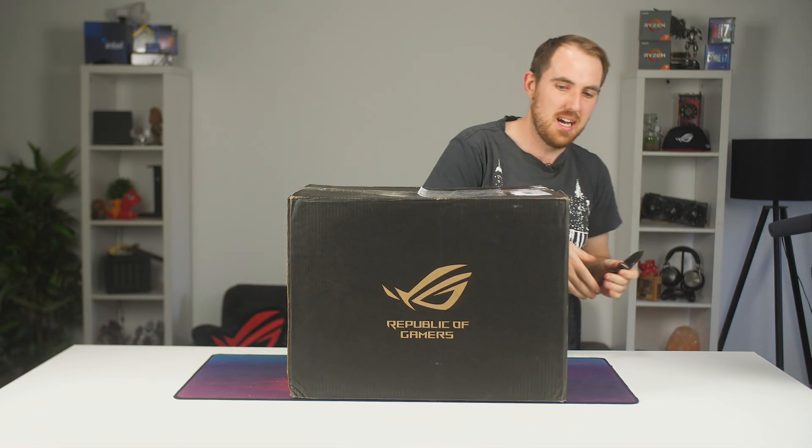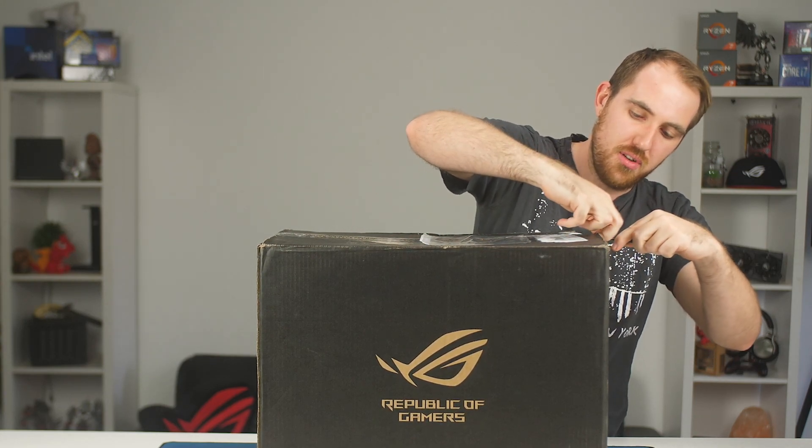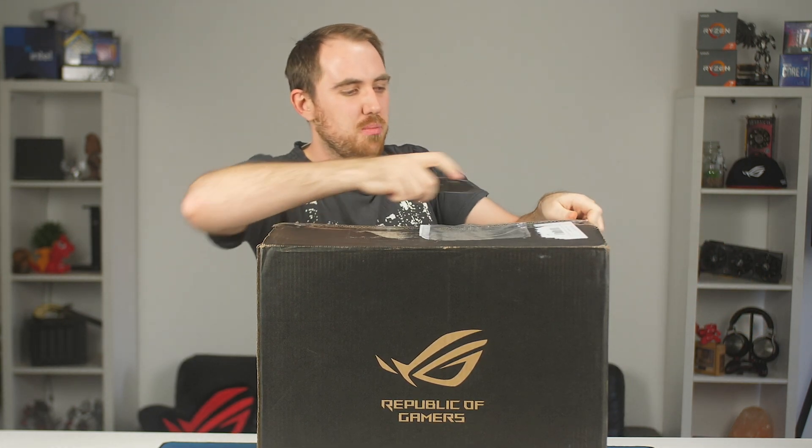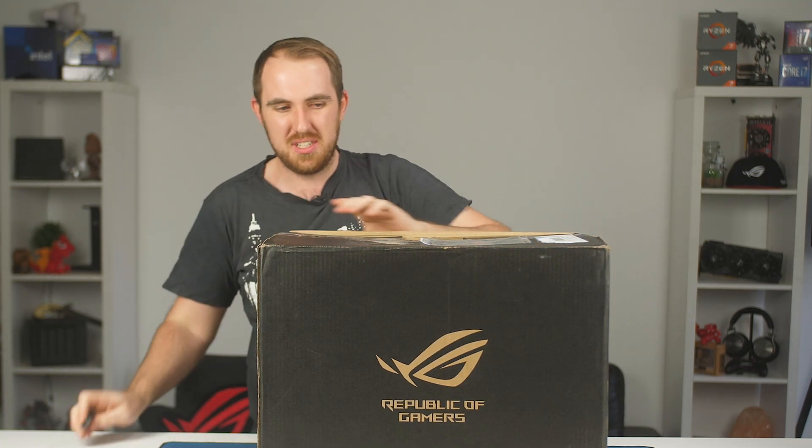There's a lot of rumors going around, news and everything, so I don't think it's going to be a massive surprise. But I'm going to be able to share some of it with you guys today. So let's quickly open it up and see what's inside, because it's not only one thing — there's multiple stuff.